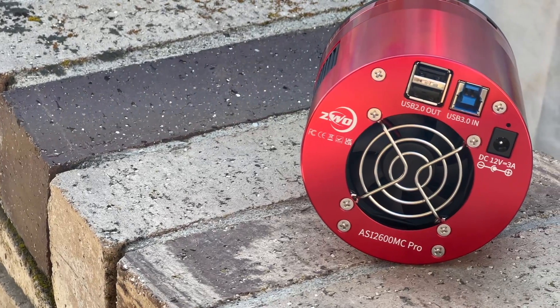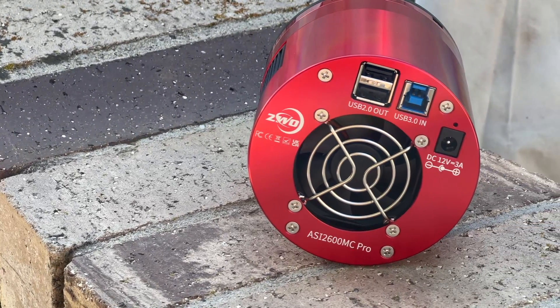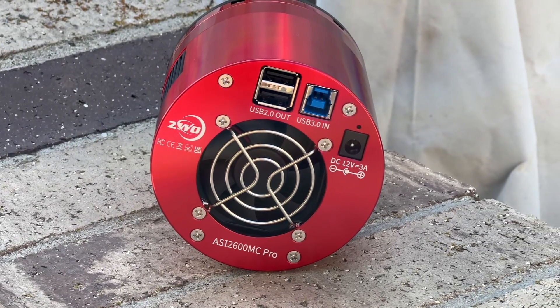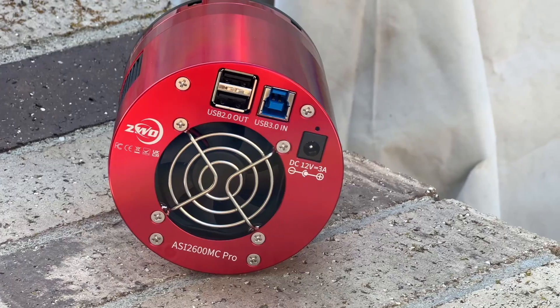The ASI 2600MC Pro has long been regarded as one of ZWO's best cameras in their lineup, and I actually agree with them. I've owned this camera for about a year now, and it's given me a lot of opportunity to push my astrophotography skills forward, and for that I am super excited to see what the future holds with this camera.